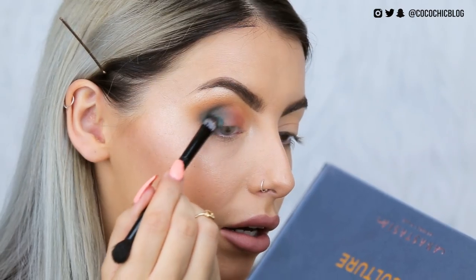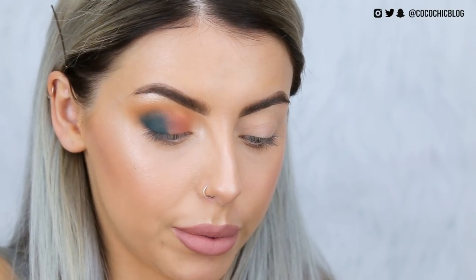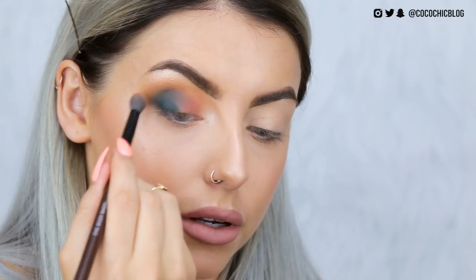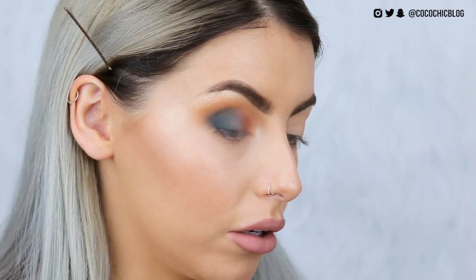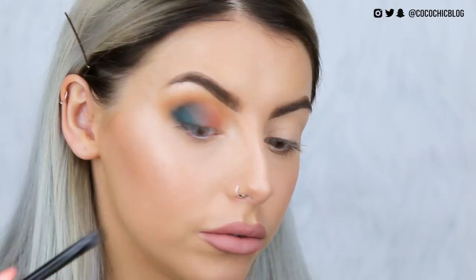The blend of Anastasia eyeshadows is insane — you've got to give them that. They blend like a dream. I want some more colour, so I'm going to go in with Axis and chuck that right on the outer part of my eye. When you pack the colour on, it's ridiculous. Things are getting a little complicated switching between brushes, so I'm just taking a clean fluffy brush to blend out the edges — you can literally tap them onto each other and they just blend. No fallout so far, which is also worth noting.